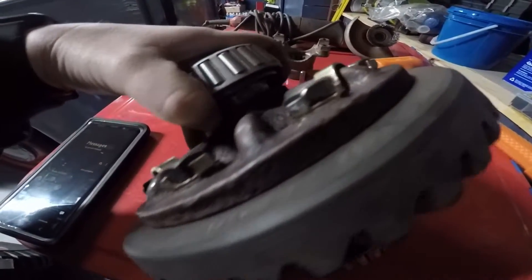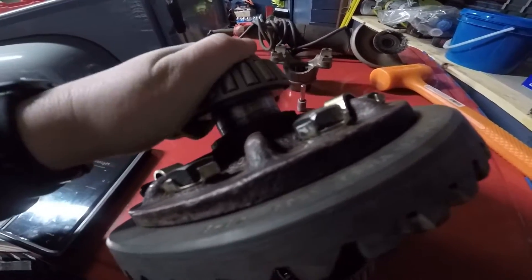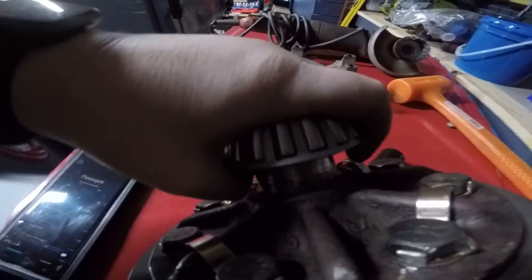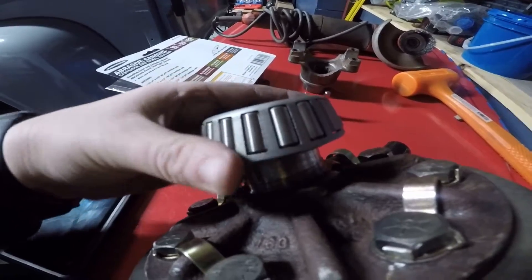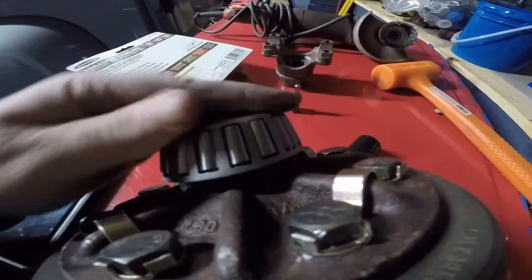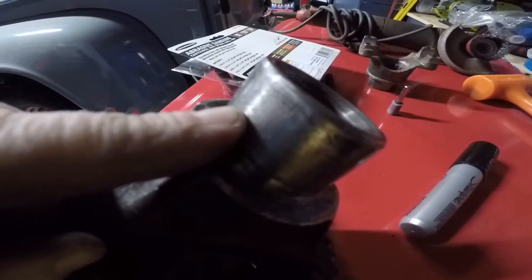Now I'm done with the carrier bearing setup. It fits on pretty good — it slides on and off smoothly. I could probably shave a little more off that one, but I'm going to leave it. We're going to install the cups and start putting shims on this face here and put the bearing back in.